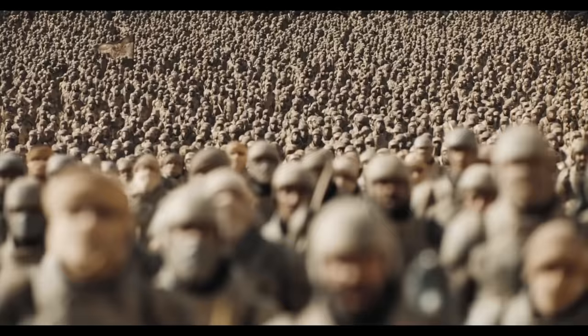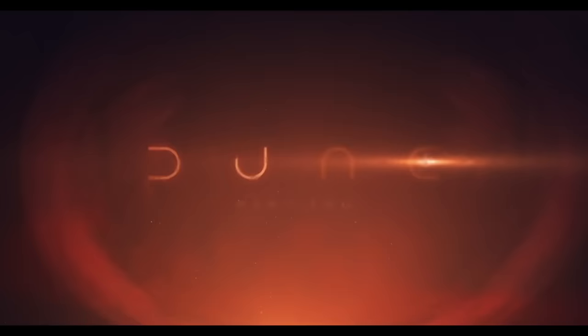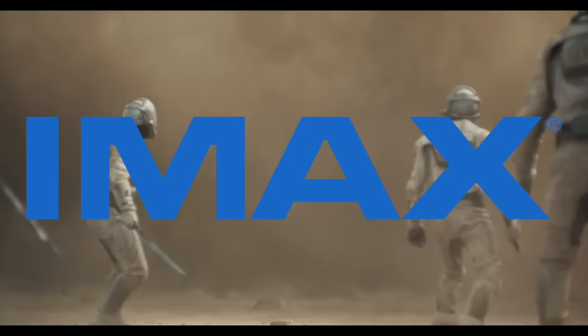Dune Part 2 has been shot in IMAX — that's where you get the full immersive experience. It's true, Dune Part 2 is the type of movie that's meant to be viewed on the big screen. And not just any big screen: the massive, boxy IMAX screen.